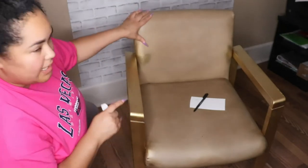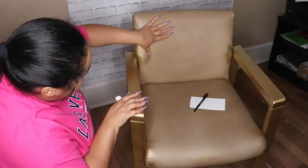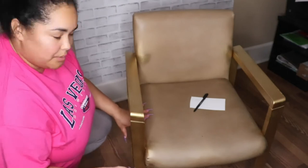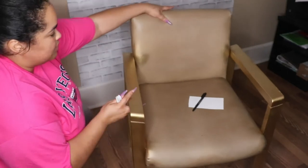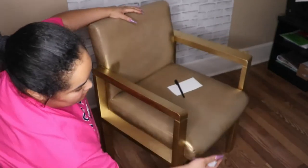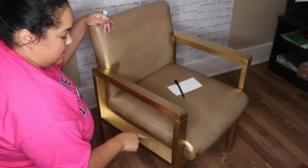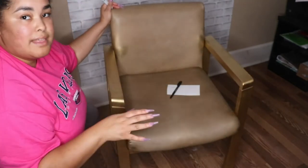I want to go ahead and measure for the fabric. I did get some spray paint on the chair but that's fine because we're going to cover it with fabric. I'm going to measure from all the way here around to the bottom, and then measure the width all the way across so I can cut the exact measurement.